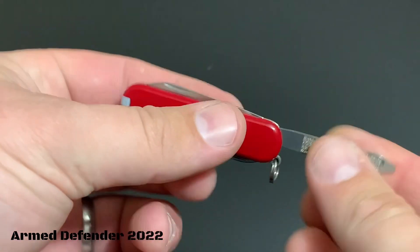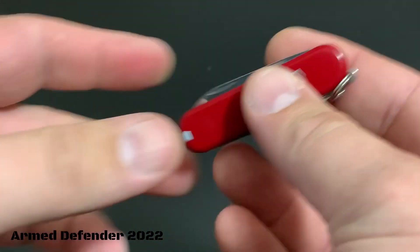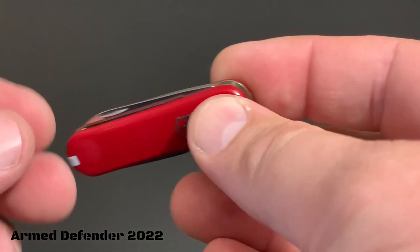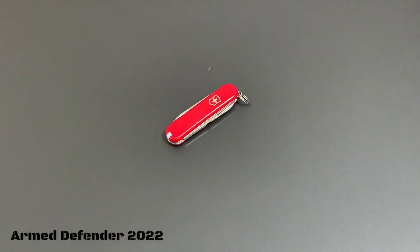Just keep in mind you don't want to torque on this at all — this is a small lightweight tool, not meant for heavy use. Overall, is it pretty cool? Yeah, I think so. It also makes a great little gift or a cool stocking stuffer around Christmas time.